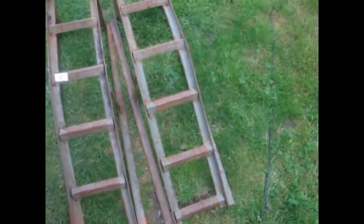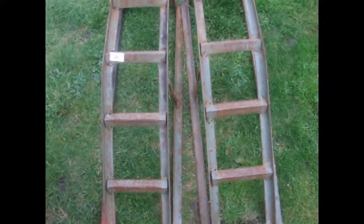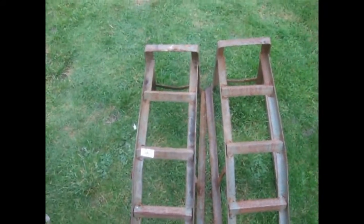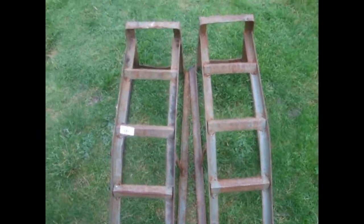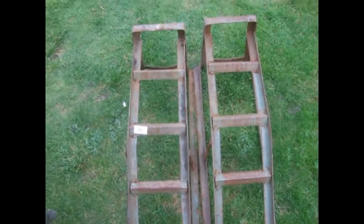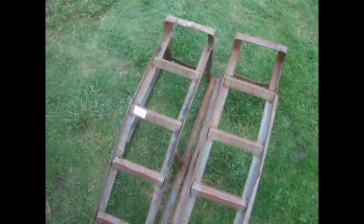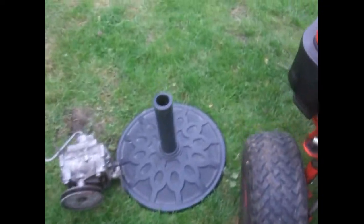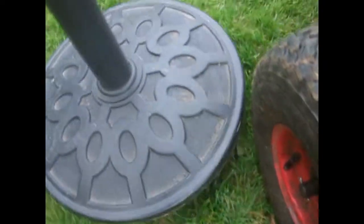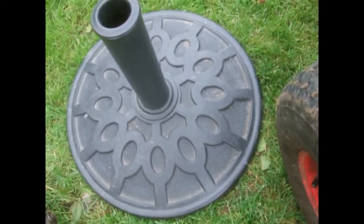The next thing we got is a set of ramps. Just thought it would be easier in the workshop to work on the mower and stuff rather than jacking it up or even using my sort of side-load jack thing. These were £6 — I bid on these — so £6.60 with commission, but again they chucked in more rubbish and I ended up with an umbrella stand. Well, I think somebody's interested in that, so I should be getting £6.60 back.